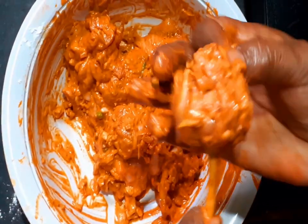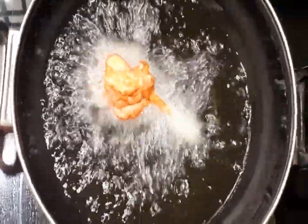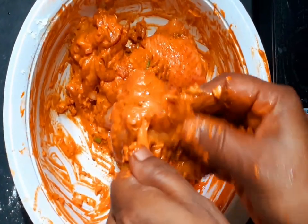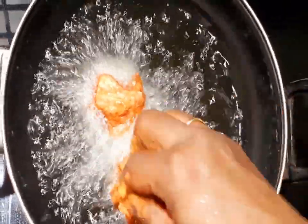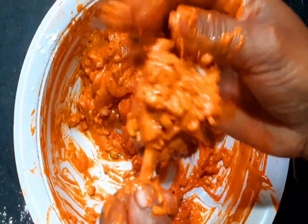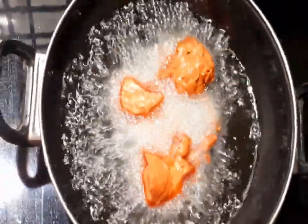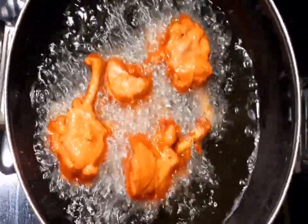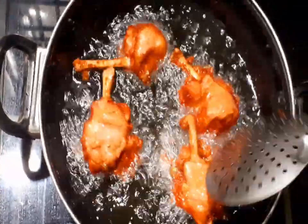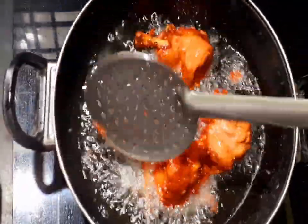You can do it with a round shape and you can do it with a little bit of a mess. Then we will paste it in medium flame.